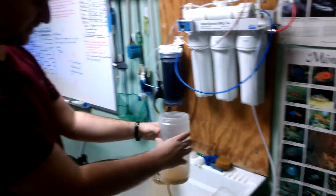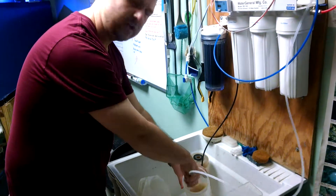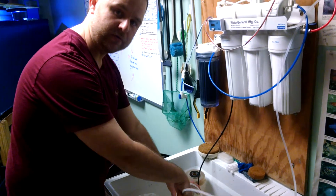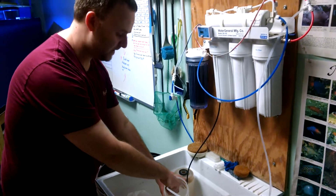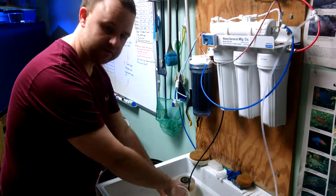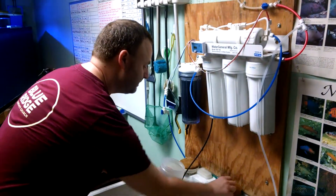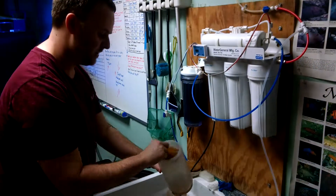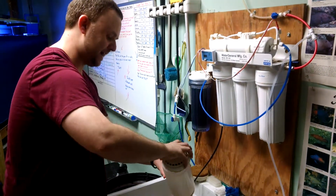Then you'll come over here with your container of GFO or carbon. You want to take this hose — you're going to want to rinse some water through the fresh GFO or carbon. There are dust particles in the filter media, so you'll want to use this to just kind of rinse it out a little bit. When you're done, the little container will have this sponge in it, so you'll put the sponge back in the little container.